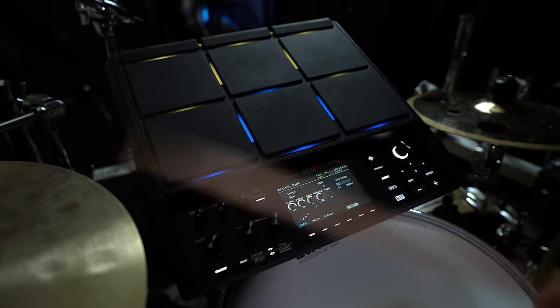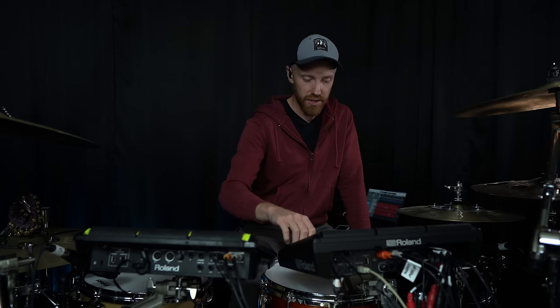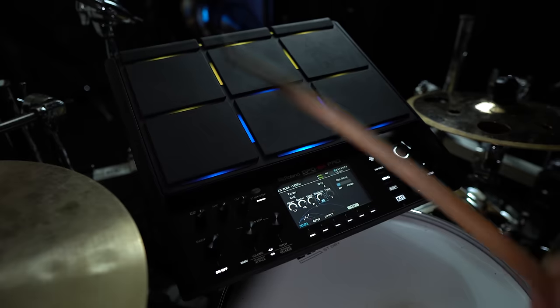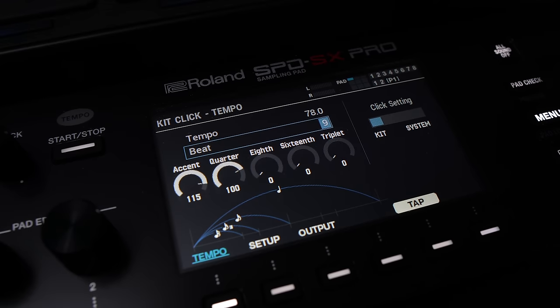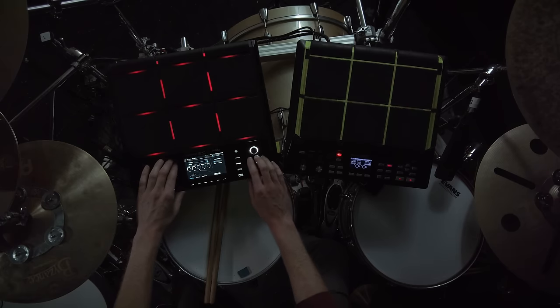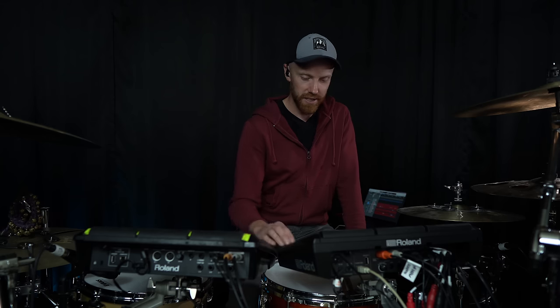Let's talk about the click track. We now have a subdivided click - that's huge. So you want to turn the eighth note up, you can do that. You also have 16th and triplet subdivisions. I'm a big fan of using subdivided clicks, especially when playing with electronics. You can also now change the click time signature - so if you want to have it in three, five, or seven, you can do that here, all the way up to nine. Maybe not designed for a lot of odd time signatures, but it's better than nothing.